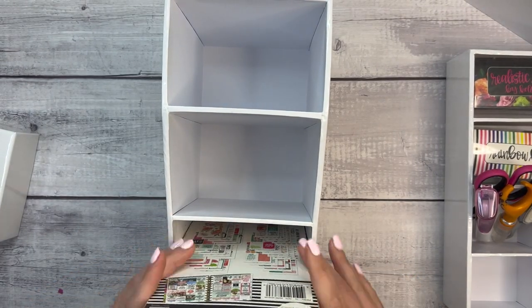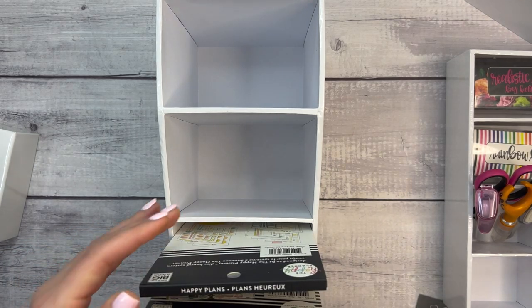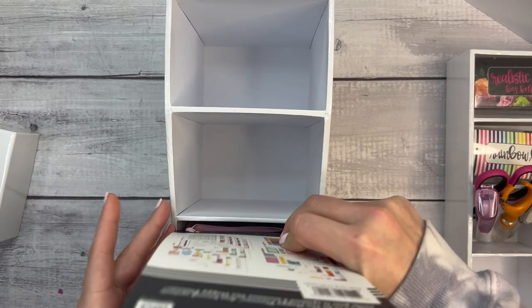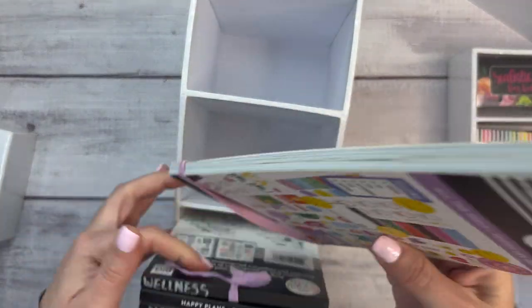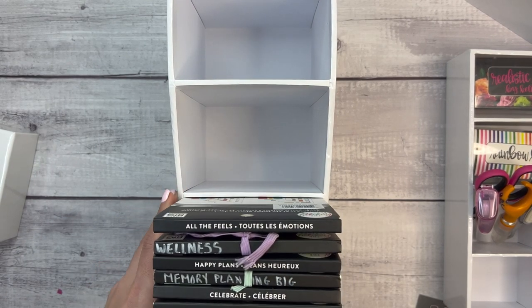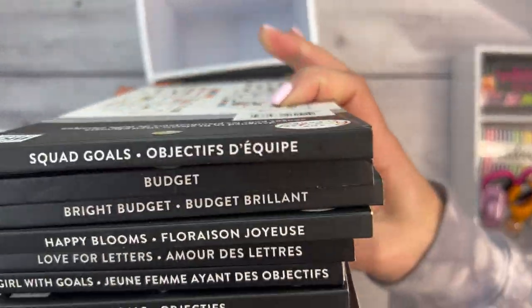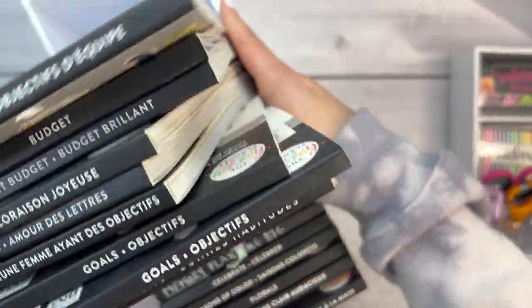It's probably best putting them in one at a time. It looks like you can fit nine per compartment — one, two, three, four, five, six, seven, eight, nine — so that's 36 sticker books total if it's nine in each compartment, which I would assume they're the same size.